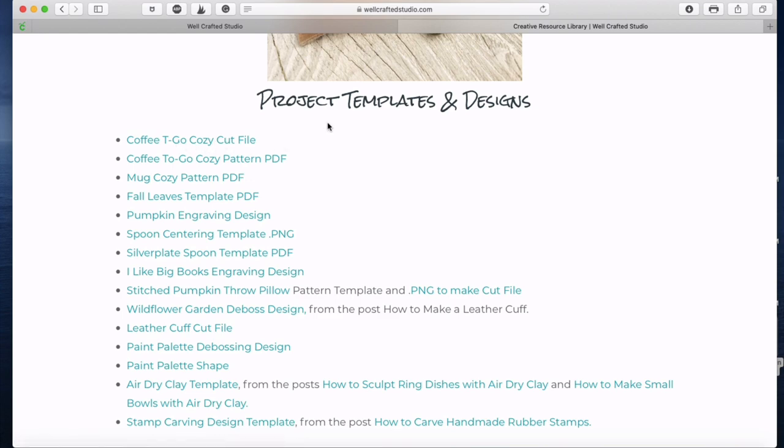If you page down to project templates and designs, you'll find the Coffee To Go Cozy cut file, which is the SVG, and then the To Go Cozy pattern and the Mug Cozy pattern. Those two patterns are PDF files, which means you can go ahead and print them out. These are like your old-fashioned patterns where you print them out, cut around them, and that gives you the sizes that you want.